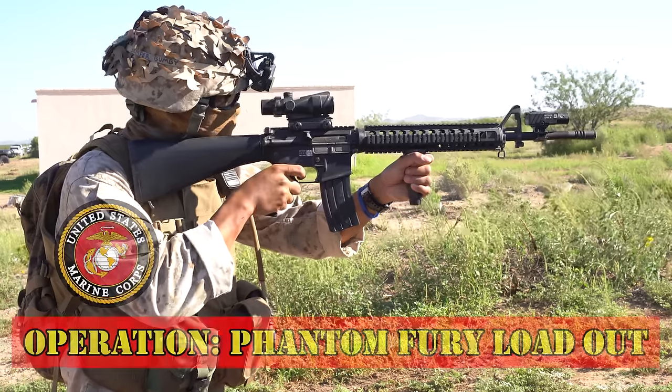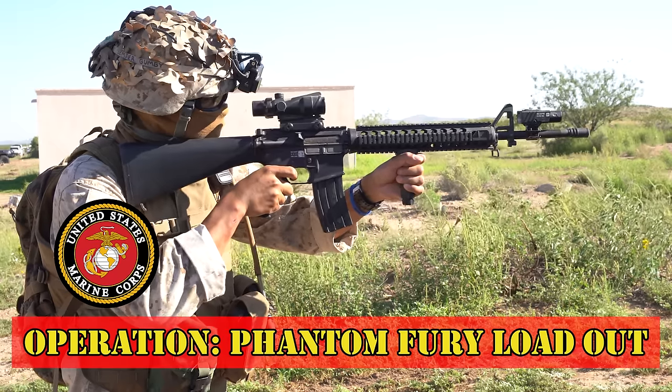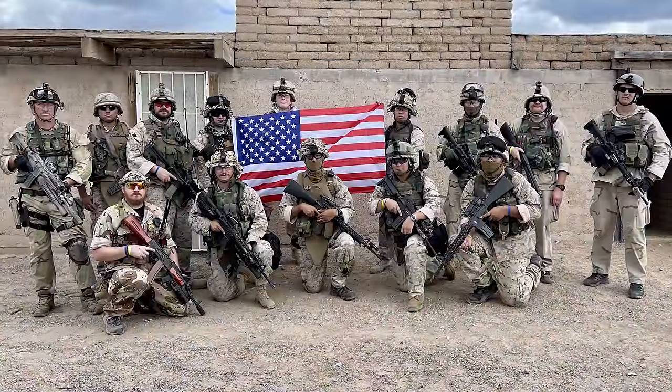What's up Operators! Today I'll be going over my USMC Operation Phantom Fury loadout. My loadout is not a complete impression, just a fun kit theme I did with the crew from Haley Strategic.